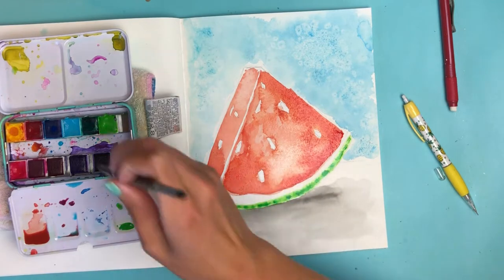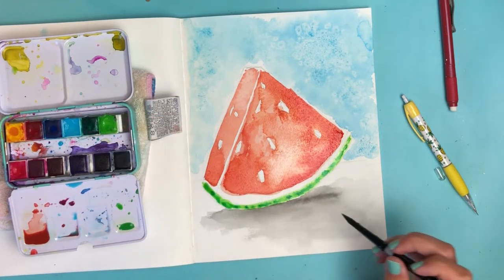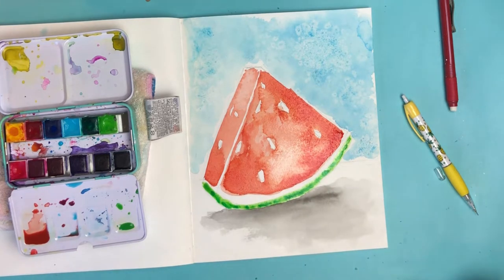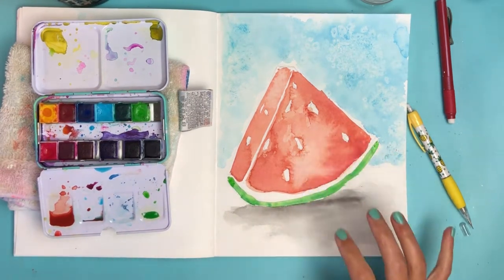I hope this dries nice and vibrant like it looks now. Let's let that dry and go back in to fill in our seeds.